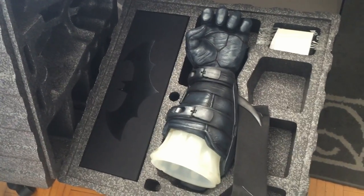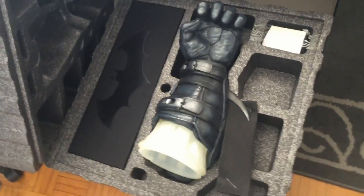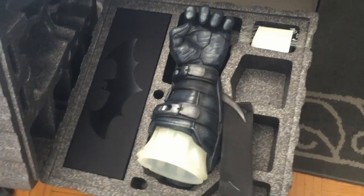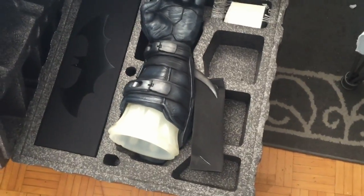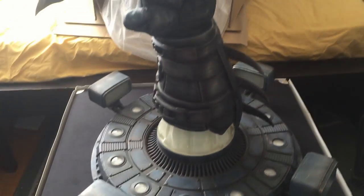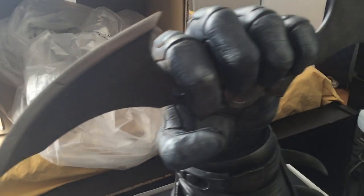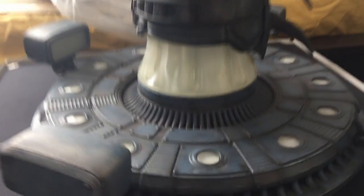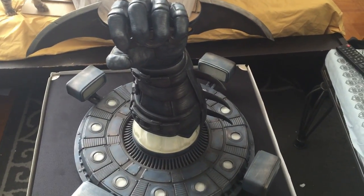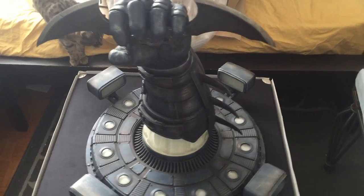I'm gonna put this thing together and show you what everything looks like, then we'll come back once more to see the final product. Thank you Triforce so much for sending me this — this has got to be one of the coolest things I have ever gotten, of all time. I can't even get the whole thing in one shot — even doing a top-down view it doesn't fit. This thing is gigantic. Even my cat is interested.